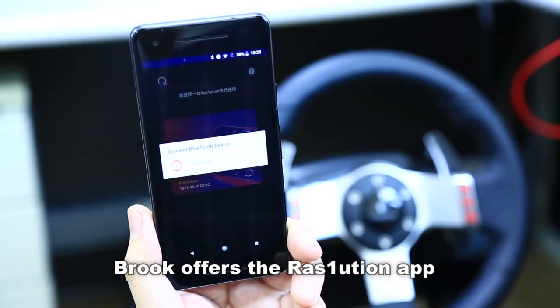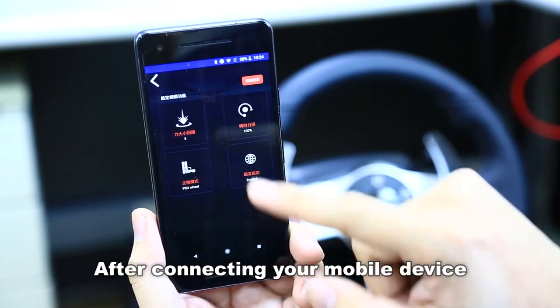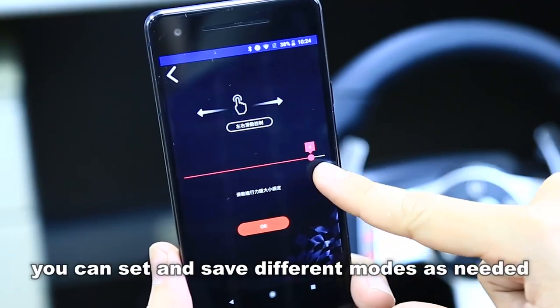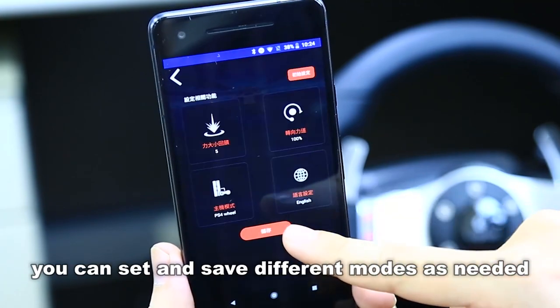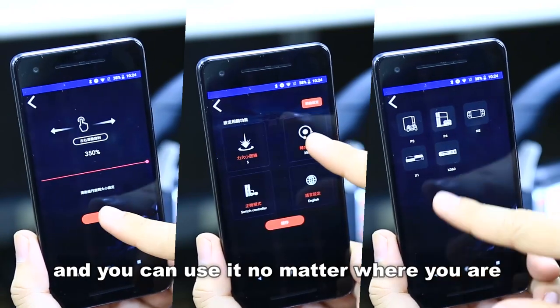Now let's move over to the Resolution app. You can download it from the App Store or Google Play. After connecting your mobile device to the Resolution by Bluetooth, you can set it at different modes as needed. The profile will save in your mobile and you can use it no matter where you are.